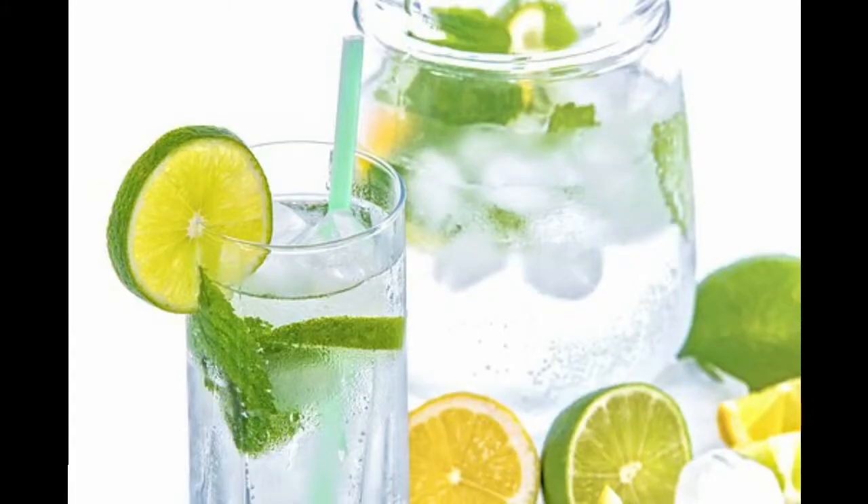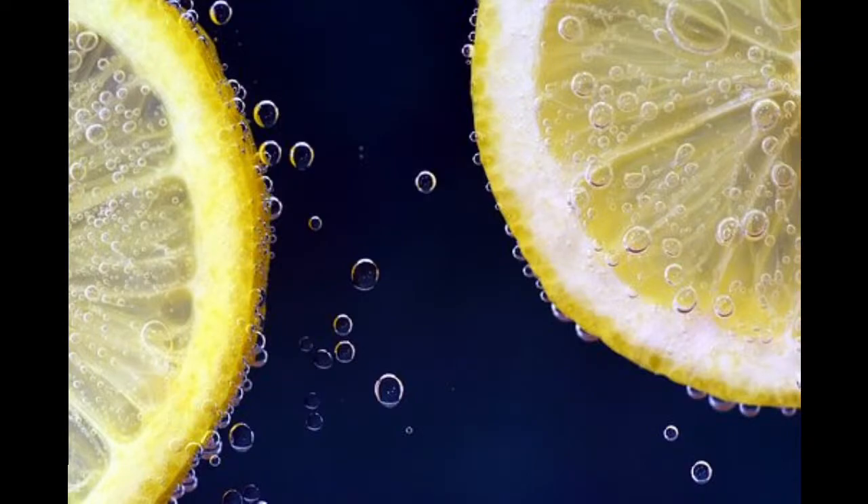At some point the mixture will begin to taste sour. Try each day to find the right point for you. As it becomes sour it should begin to bubble. Place this in the fridge until you have time to proceed to the next stage. The product of this process is known as soyashimisu.